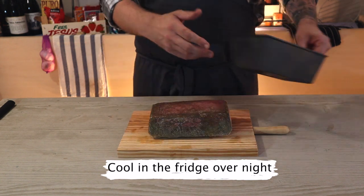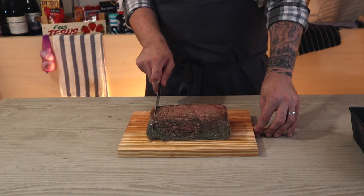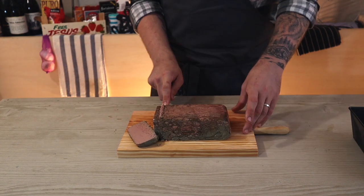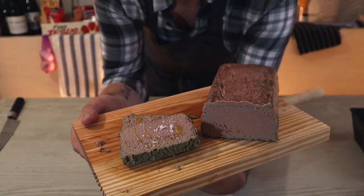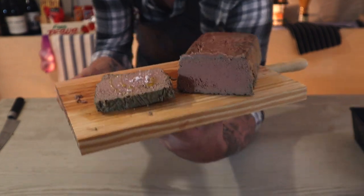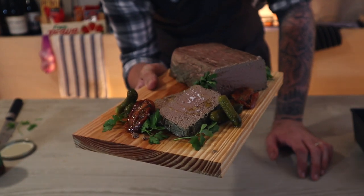Once cooked, leave in the fridge overnight to cool completely. Then the next day, unwrap this little beauty, slice off a piece and you'll see how beautifully pink it is on the inside. Just season with a touch of Maldon sea salt and some olive oil and you are ready to go — it's so creamy and so beautiful. If you like this video, please be sure to subscribe and I'll see you in the next one.